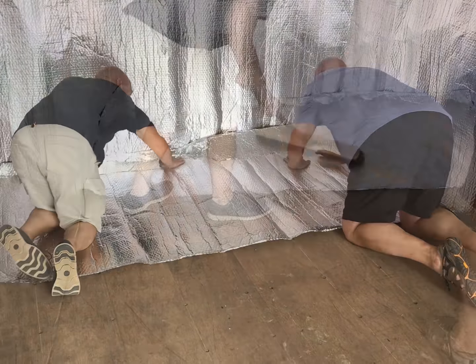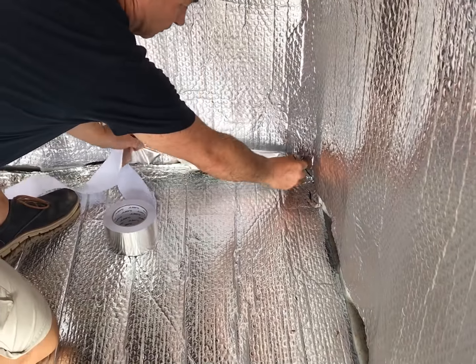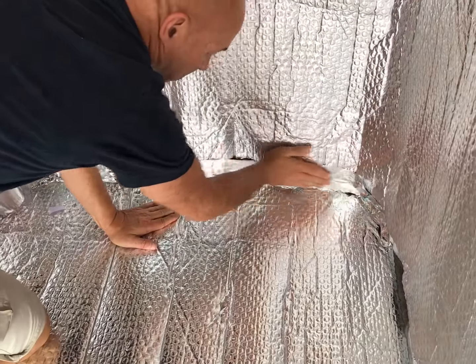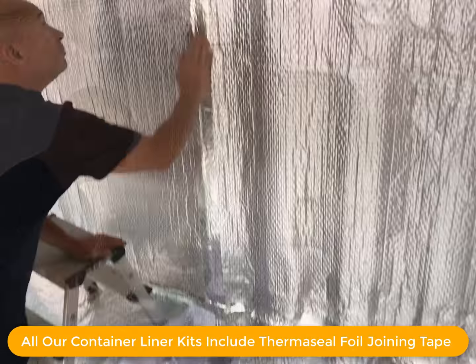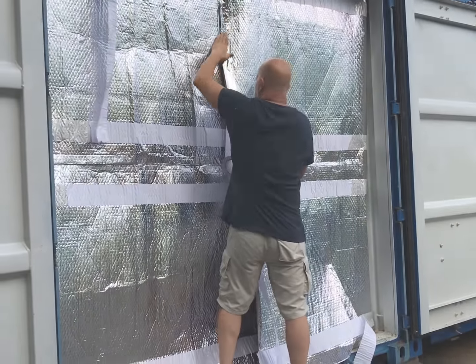Repeat the process for the second run. You also have the option of insulating the floor. Once the insulation is all in place, you can now complete by taping and sealing the joints.